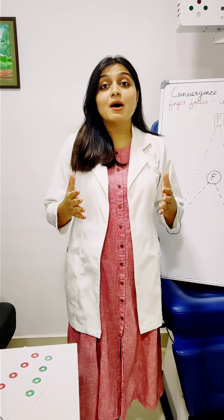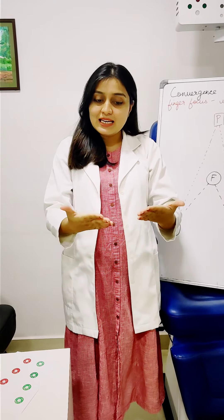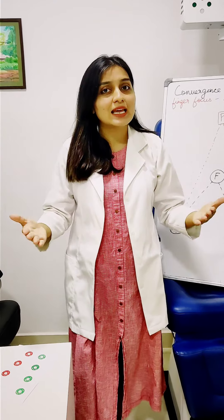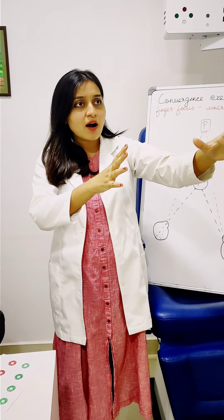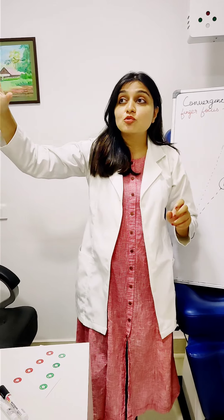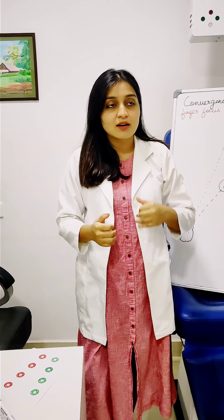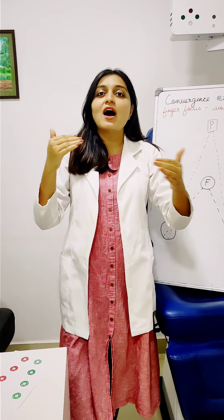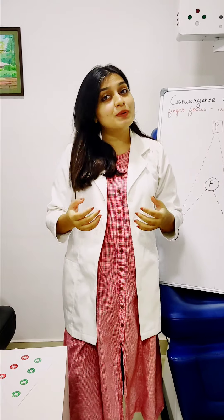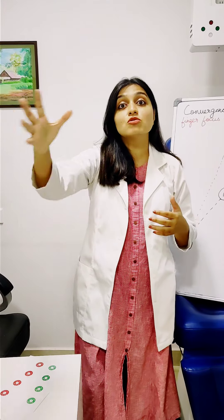Let us discuss how the eyes work. We were not supposed to be sitting reading textbooks or staring at a screen all day long. As human beings, we are hunters and gatherers. We are supposed to see an animal far away and run after it, or see some fruits on a tree and go catch it. This kind of eye exercise can only happen today when you play sports like cricket or badminton, where something is going front and back, close and far.